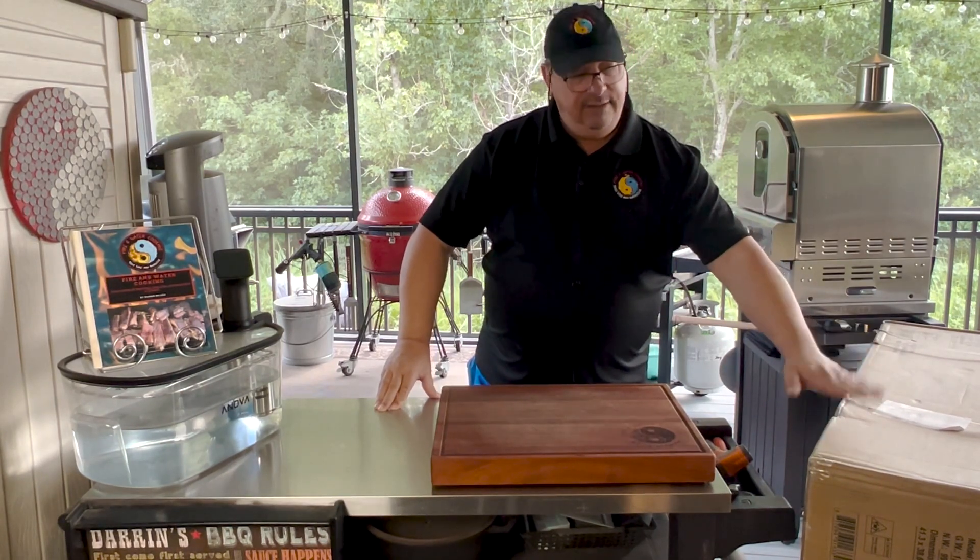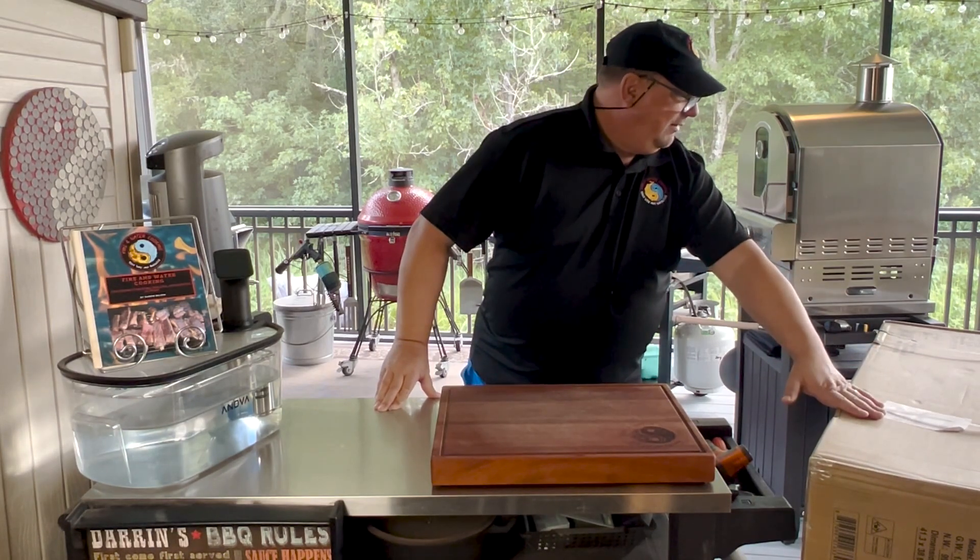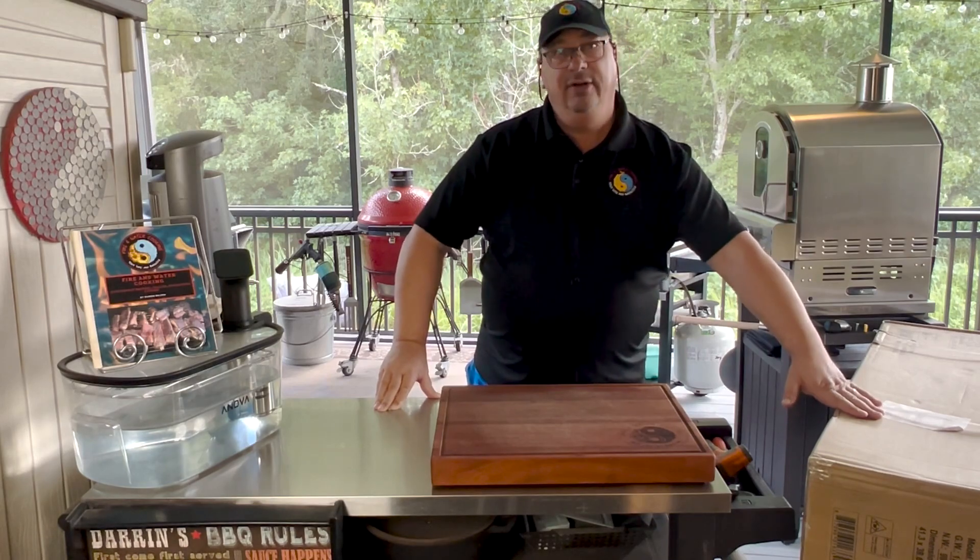We're gonna get this all unboxed and put together. I'm gonna show you what I'm gonna do with this Cuisinart 360 XL griddle.